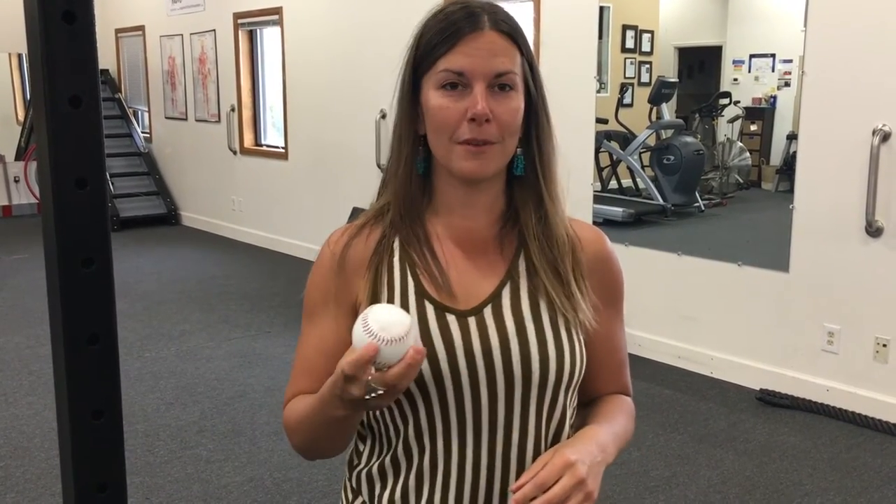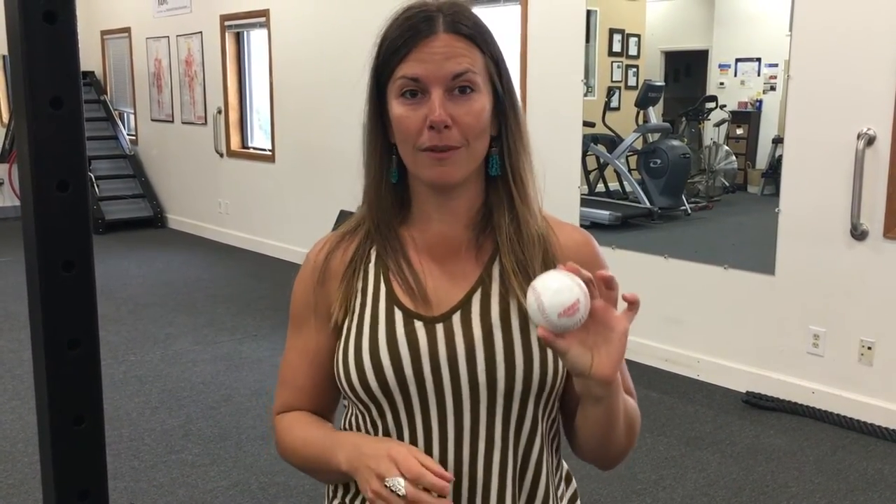A baseball is my favorite pick for this. I've tried a lacrosse ball as well as a softball, and the baseball just seems to be the right size, at least for me and my bicep. You could use a lacrosse ball, but a baseball will grab a little bit more of your bicep tissue and get you a better result.